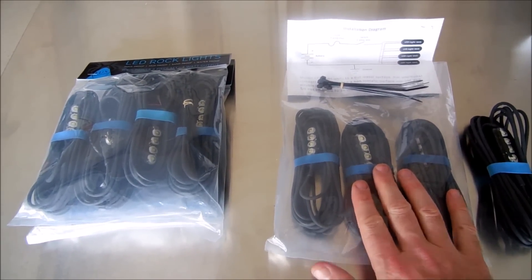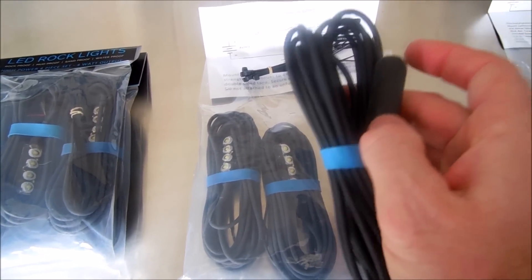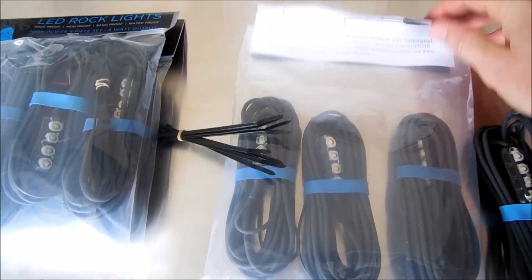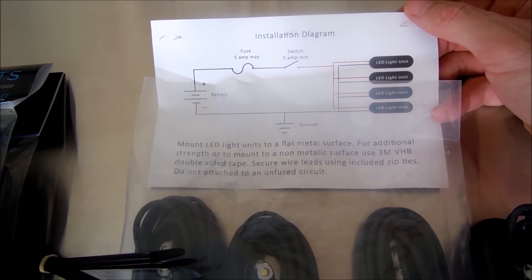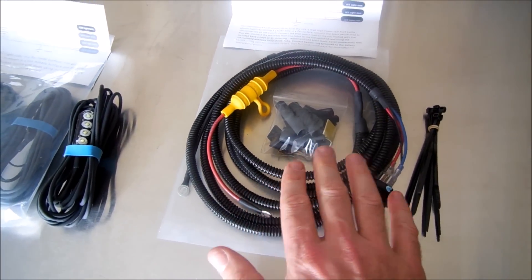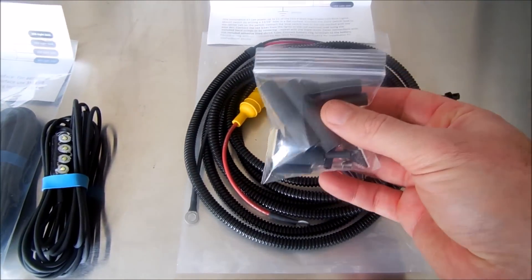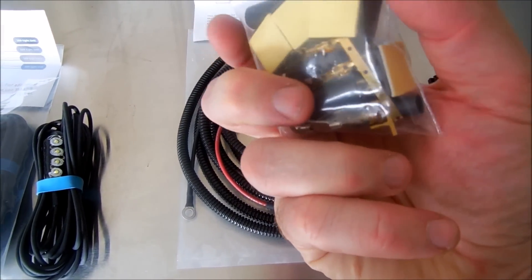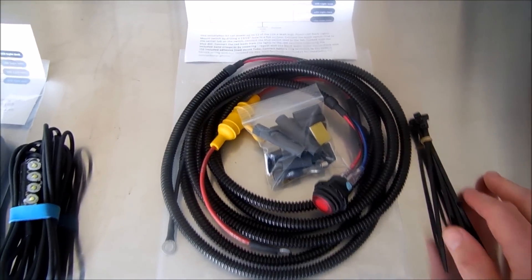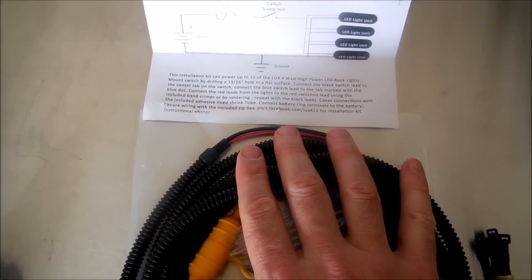I opened up one of the rock light packages. Each package comes with four lights, and the magnets are in the back of the housing. Also in the package comes some zip ties, and the package itself gives you an installation diagram on how to hook up the lights. The installation kit comes with everything you need to hook up the 12-pack of the Luxe Lighting Systems - a switch, a package of additional items including shrink wrap, fuses, hardware, mounting pieces for zip-tying wires, and detailed instructions on how to set everything up.